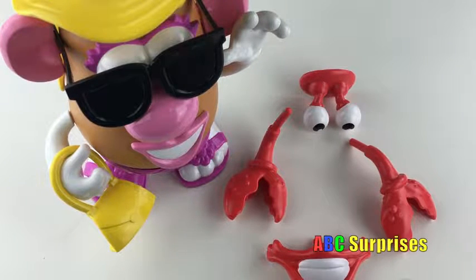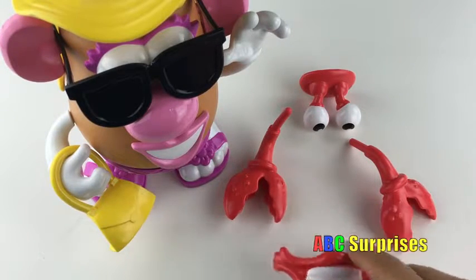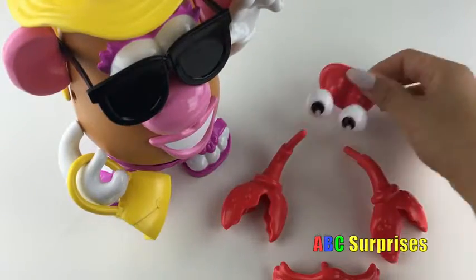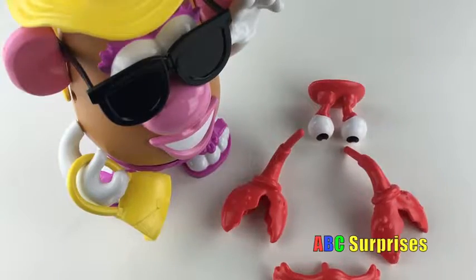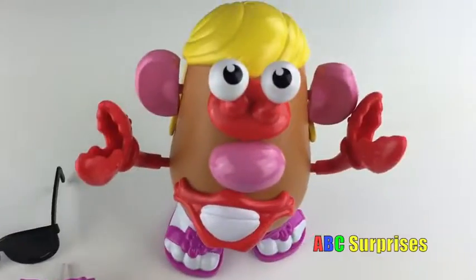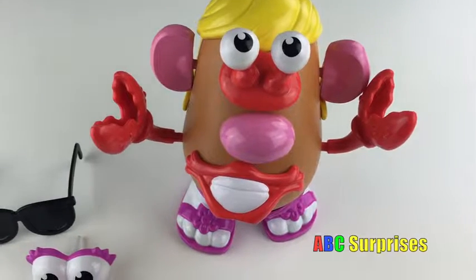And if you feel like being silly, this set also comes with red lips, two claws, and these funny eyes! Let's switch them out to see how she looks! Oh hi kids! What do you think of my silly look?